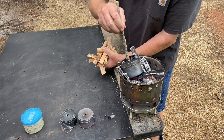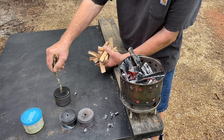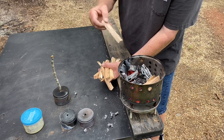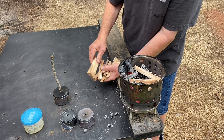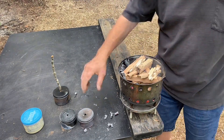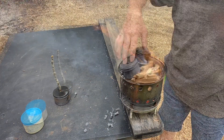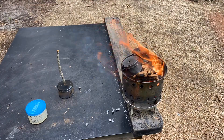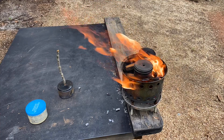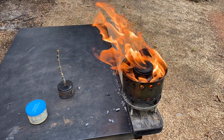Let's go ahead and cook these last two cans at the same time.